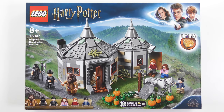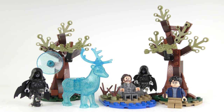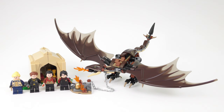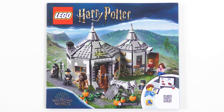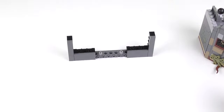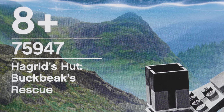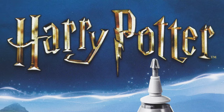Hi LEGO fans, I'm back with the 4th in a series of 2019 LEGO Harry Potter set reviews. I've already reviewed set number 75948 Hogwarts Clock Tower, 75945 Expecto Patronum, 75946 the Hungarian Horntail Triwizard Challenge, and today we're doing Hagrid's Hut again. I'm going to be unboxing, speed building, and reviewing set number 75947 Hagrid's Hut, Buckbeak's Rescue, from LEGO Harry Potter.